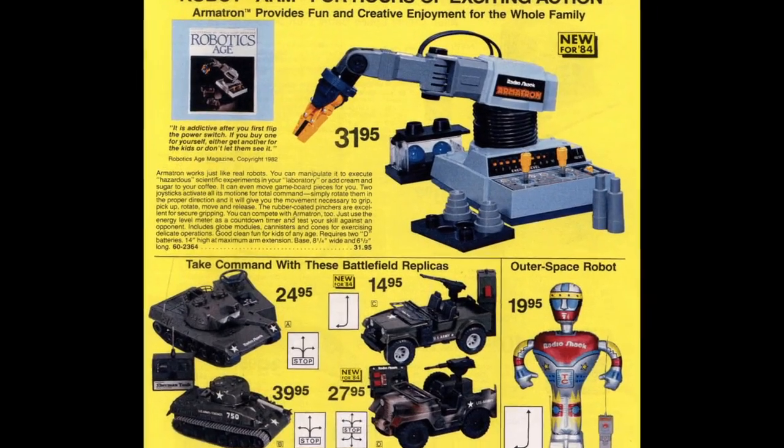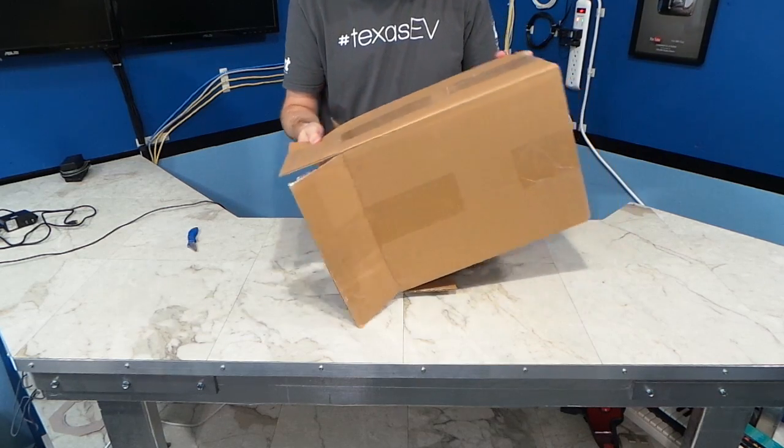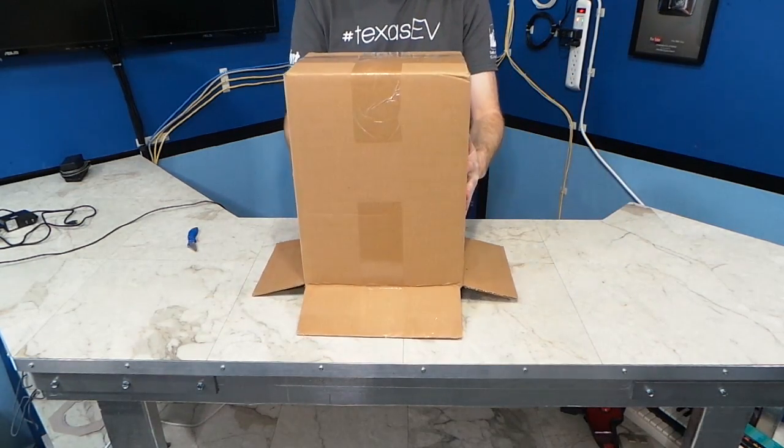When I was a kid back in the 1980s, one of my favorite toys was the Armatron from Radio Shack. You can see it here in the 1984 Radio Shack catalog for $31.95. I bought one on eBay recently for $20 with free shipping.